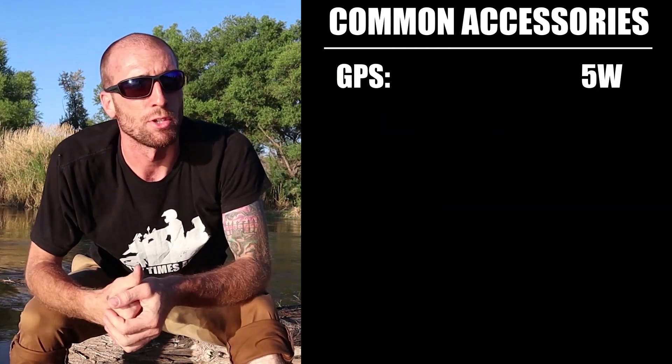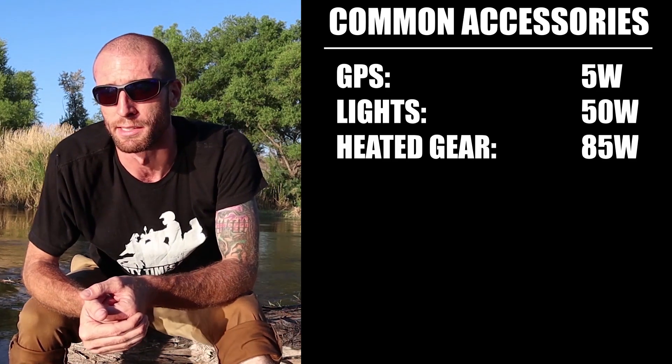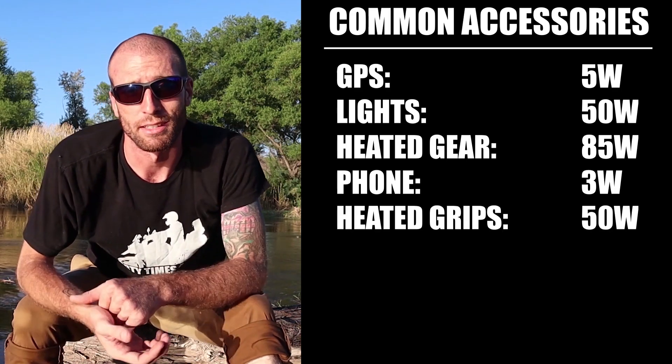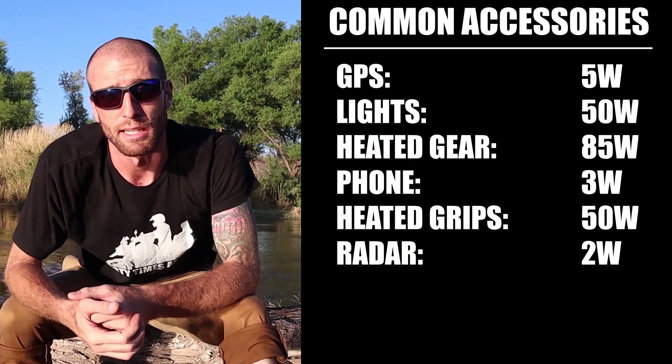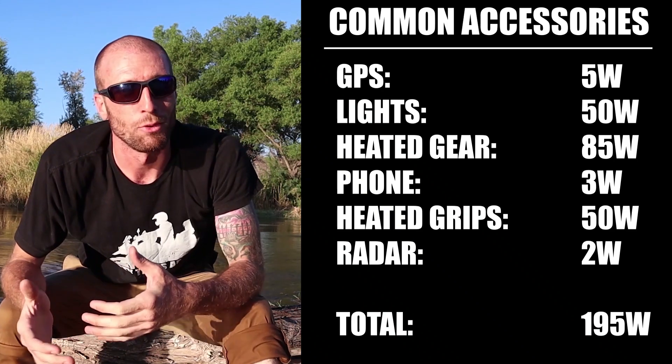Now let's look at some common accessories and their average draw: a GPS is about 5 watts, auxiliary lights around 50 watts, a heated vest or heated gear about 85 watts per piece, a phone charger about 3 watts, heated grips about 50 watts, and a radar detector about 2 watts. These numbers are estimated, but they total 195 watts, which far exceeds our 110 watt cushion — meaning it's not wise to run all of these at once for an extended period.